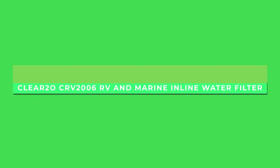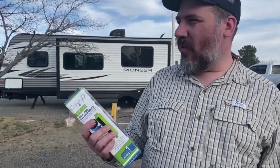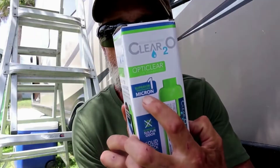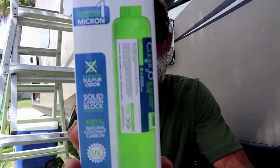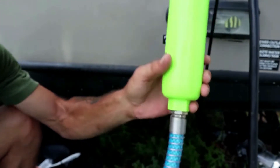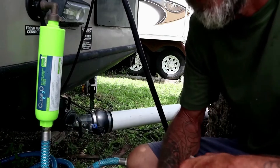The Clear 2.0 CRV 2006 RV & Marine Inline Water Filter. A lot of customers have said that water from the Clear 2.0 RV & Marine Inline Water Filter is the cleanest and best tasting campground water they've ever tasted. That is the reason why this RV filter with hose, with its unmistakable bright green color, is one of the best selling products on this list.